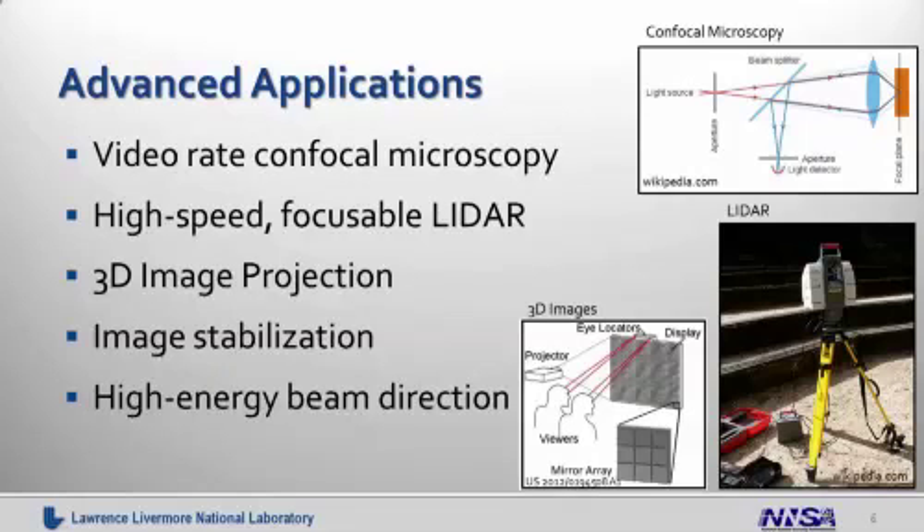The high bandwidth and high accuracy of the mirror array allows us to do image stabilization for things like tracking moving targets or maintaining laser communications between moving vehicles. Finally, the large area of the array combined with its high fill factor makes it possible to direct high-energy beams without damaging the array. This enables a wide range of new applications in power transfer, advanced manufacturing — including additive manufacturing, 3D printing, and a whole range of new laser manufacturing technologies — or even defense applications.